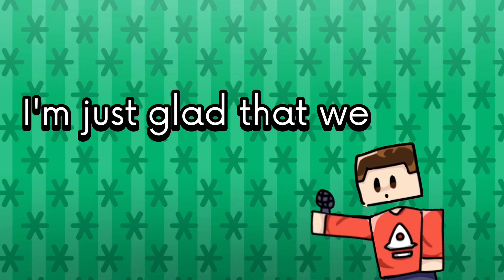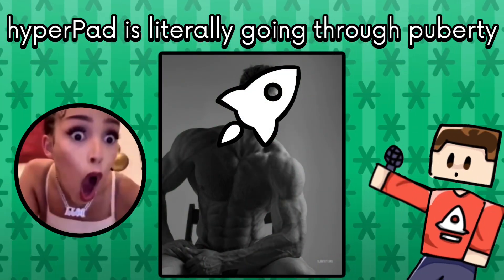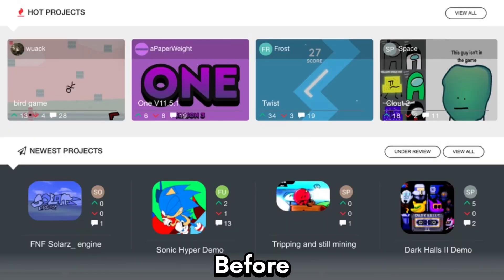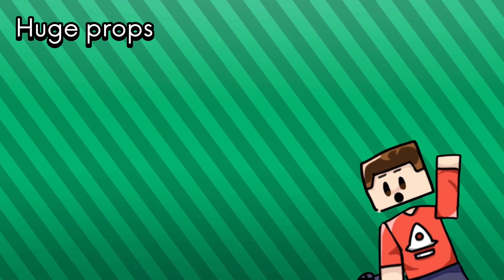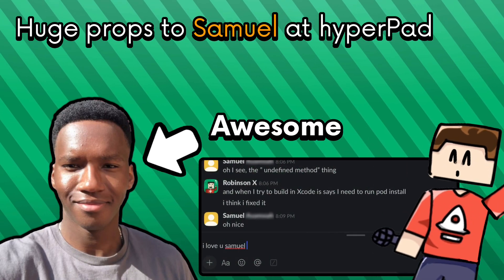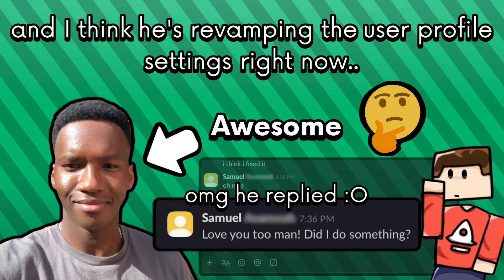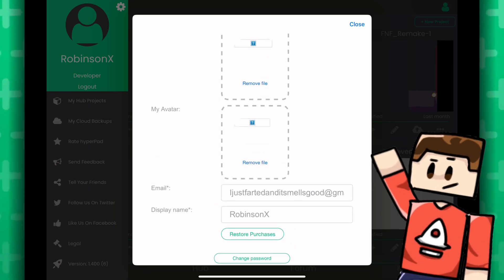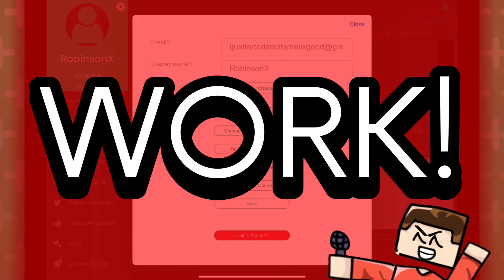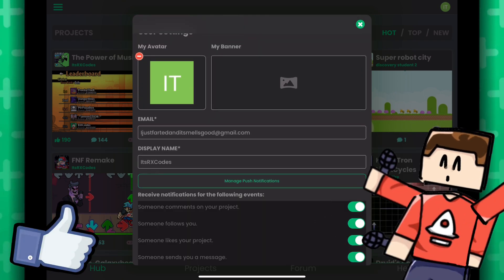I'm just glad that we finally reached this point where Hyperpad is literally going through puberty and the hub looks extremely sexy now. Huge props to Samuel at Hyperpad who helped implement most of the things. He's revamping the user profile settings right now because it literally looks bad right now and half of the options don't even work. I'm just glad he's working on that and that will be out on the official release.